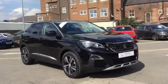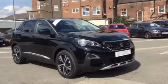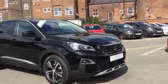Hi, I'm Anthony from JJ Cookson. I'm going to show you around this 3008 Allure and what main features we have.